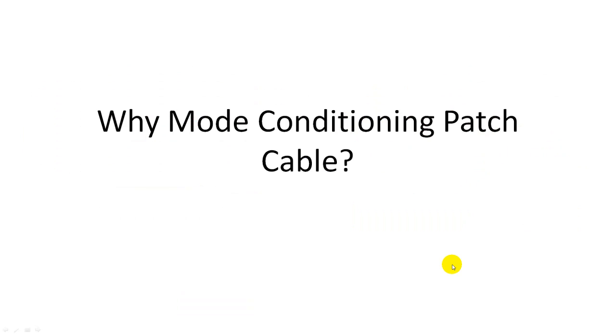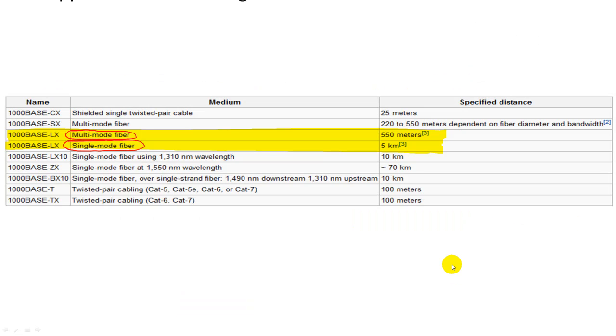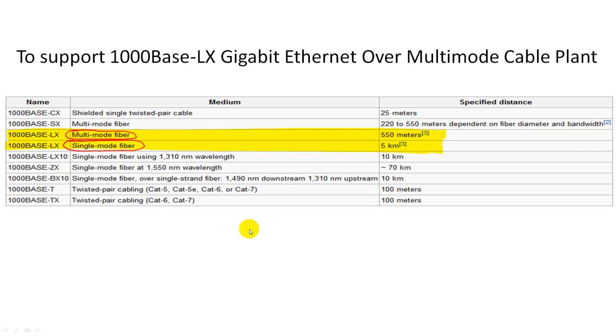So why do we need it? The reason is to support 1000Base-LX, which supports Gigabit Ethernet over multimode fiber. As defined, 1000Base-LX supports both multimode fiber and single-mode fiber. On multimode fiber, it supports up to 550 meters. On single-mode fiber, it supports up to 5 kilometers.